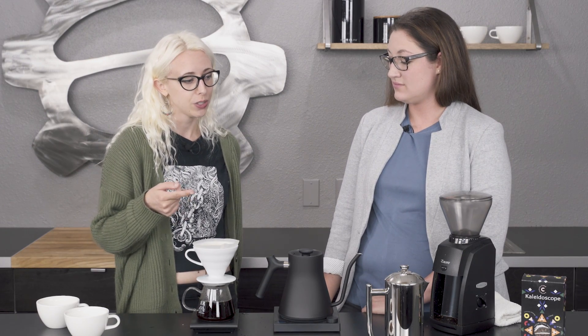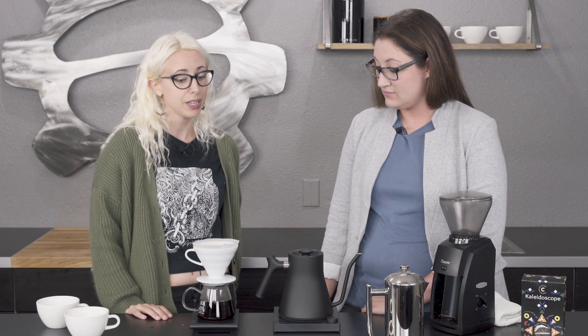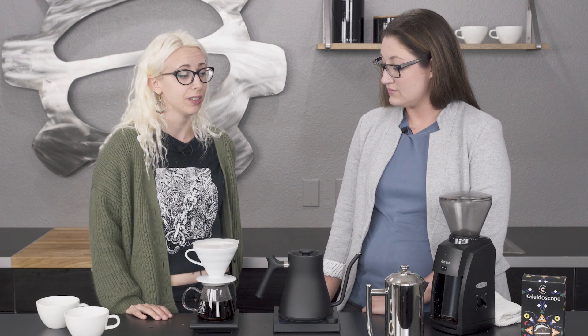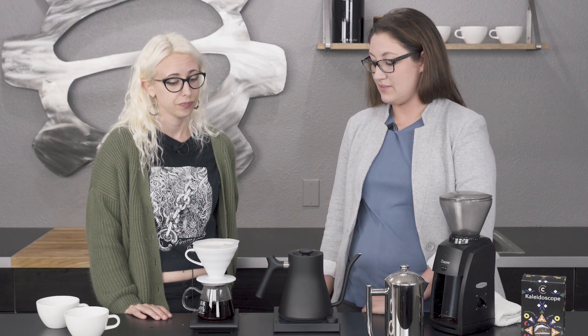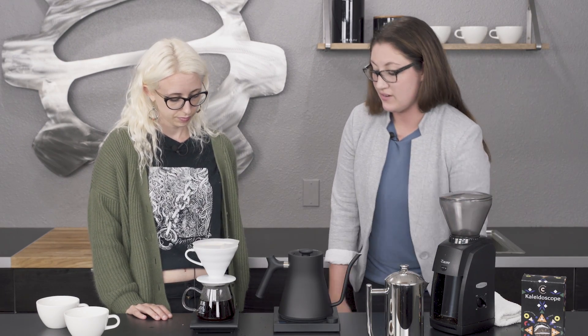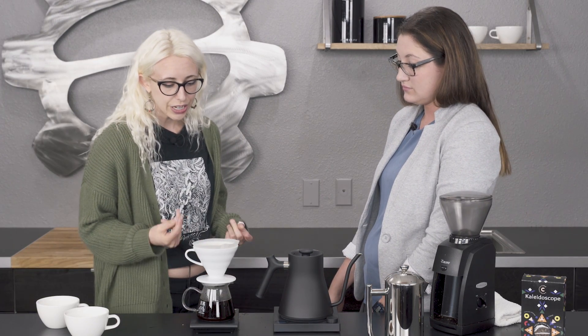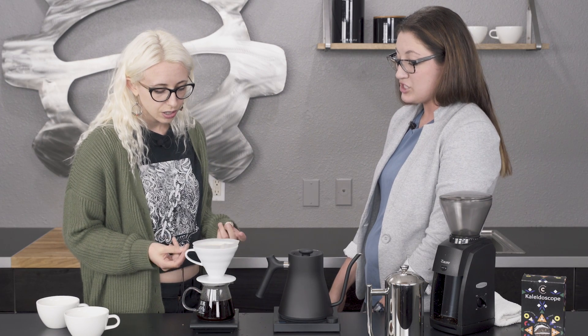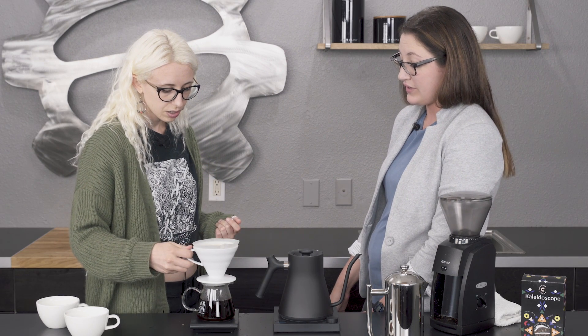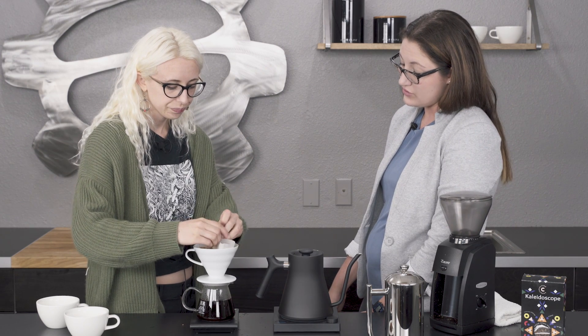So this is going to be really interesting, because there are so many consistent variables across what we're doing — we're really just going to be seeing how the brew method changes the flavor. Yours is almost done, so I'm going to get the trash can. We've still got some water in there, so I think we should pull it at right around three and a half minutes so it doesn't over-extract too much.